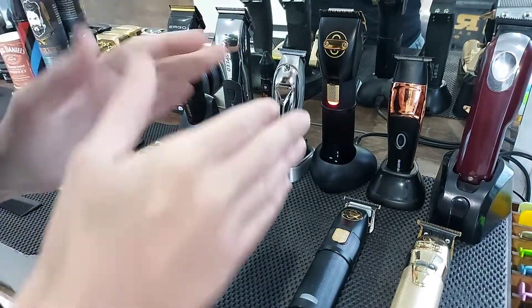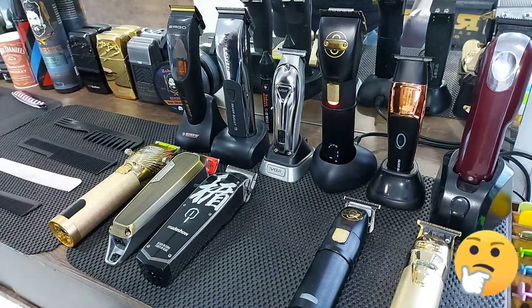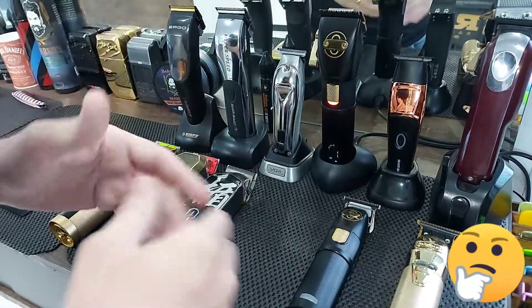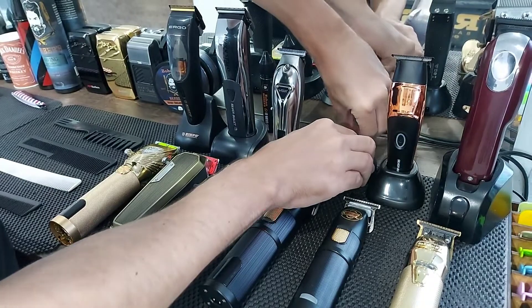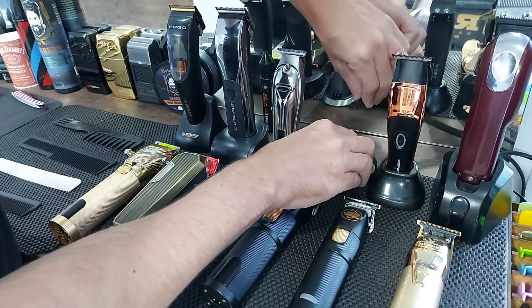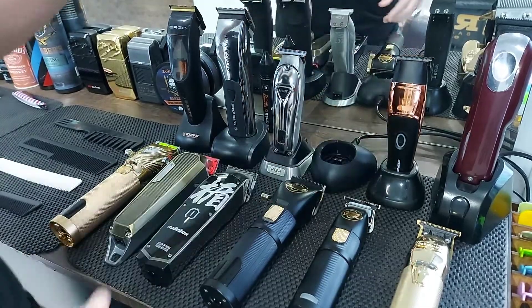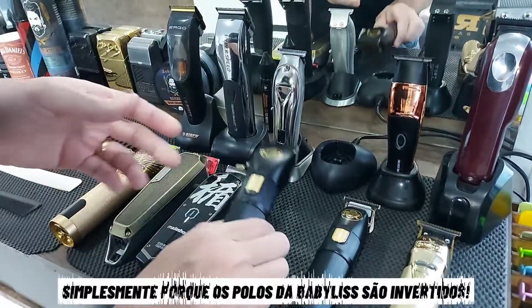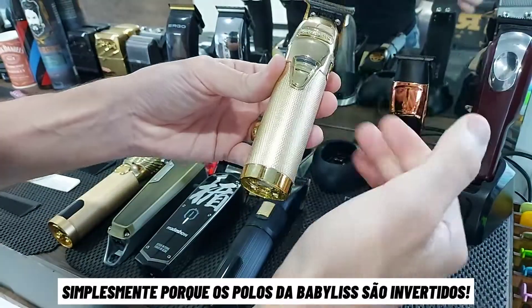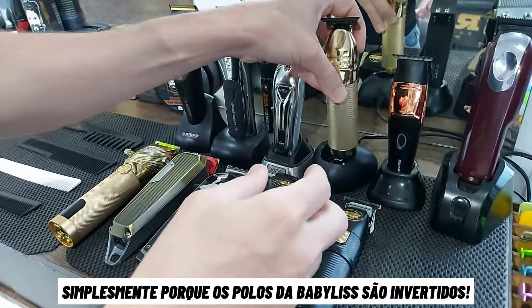Another message for you, because a lot of guys were asking which base would carry these machines. To carry our Skeleton, I invert the polarity — I take the wire, turn the side, and put it on the charging base. The fit will work for both the Pop and Mad Show, as well as the Babyliss. Just push it in and it'll get it — some sort of adaptation.